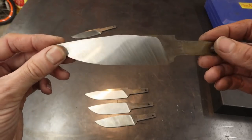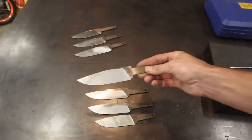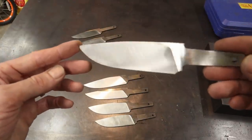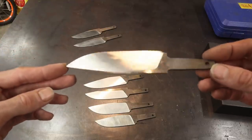I'll probably do something like a surface conditioning belt on this one — it's going to be a really neat one. I like all of these, to be honest. Even though I ground seven, these are all one-off knives. I didn't use a template. I just let my imagination run free when I was profiling these. Every one of these is just kind of ground out on its own.